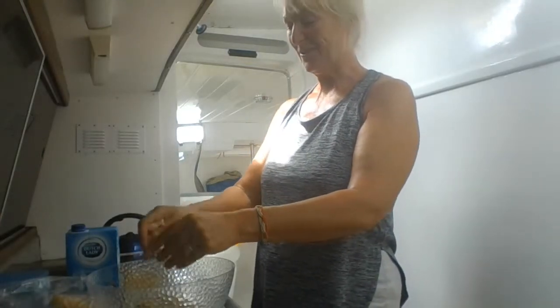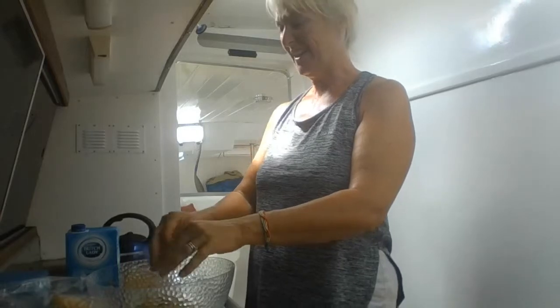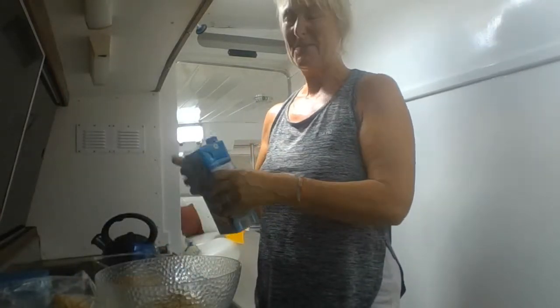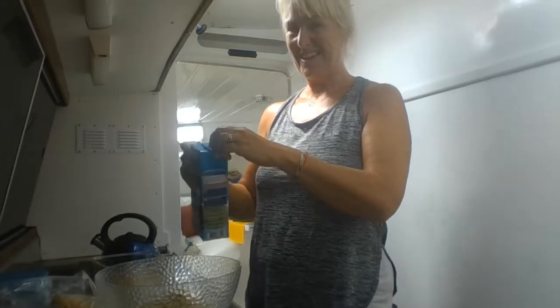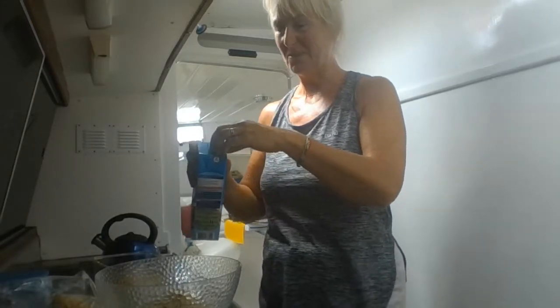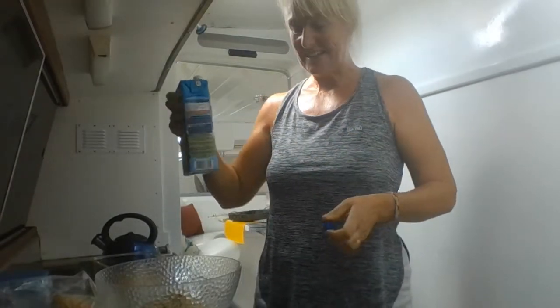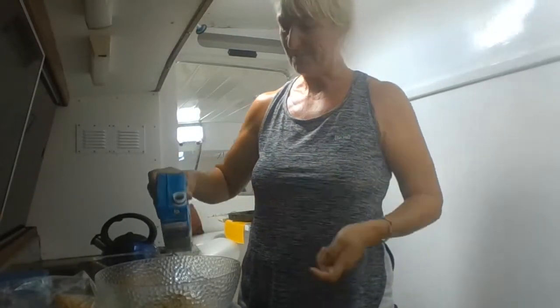Unfortunately we had a sort of northerly wind the whole way, which meant it was like going backwards on sand really. Tacking a lot to get in here, so it wasn't that enjoyable — I always like to go where I'm aiming for, if you know what I mean. Right, bread's all in the bowl.